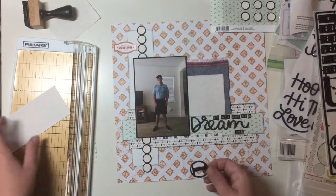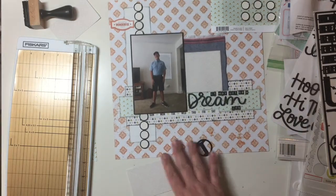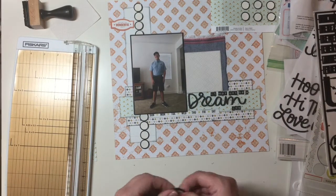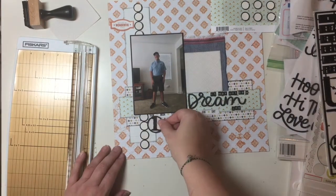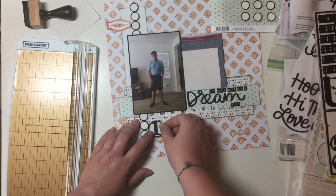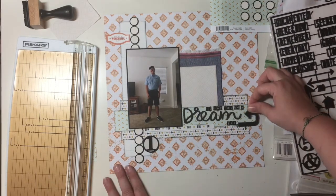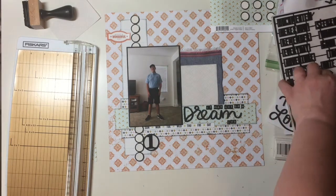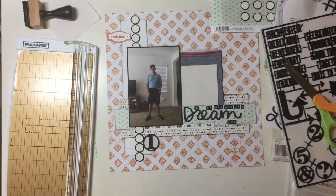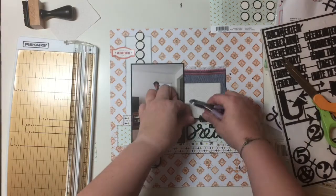Fun fact: these little Tim Holtz Ideology numbers fit perfectly over top of the Creative Memories punch. Does anybody else's Creative Memories punches stick? They punch perfectly, but the die part that shoots through kind of gets stuck and I have to push it back down. I don't even know if anybody still has Creative Memories punches, but they've been my favorite circle punches for a long time. I have the square punches as well, but I hardly ever use them because it's not that hard to cut a square — it's pretty hard to get a perfect circle, but for a square, I'm quicker with my trimmer than pulling out the punch.